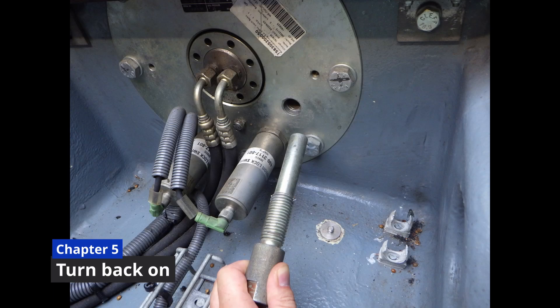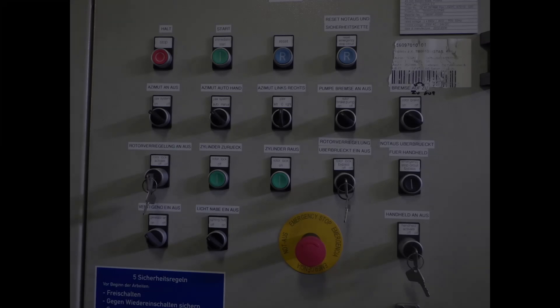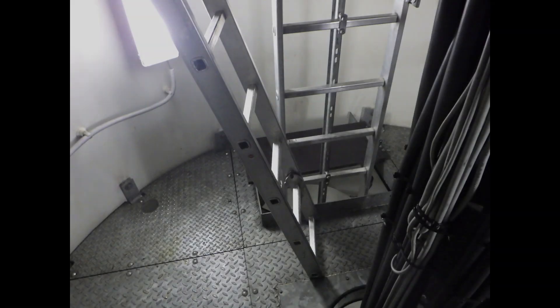To restart the turbine we remove the safety bolt, keep the lock-off button pushed until the rotor lock system is fully disengaged, disable the system with the key, and check the right position of all the other keys and switches. As a rule of thumb in all General Electric wind turbines, keep in mind that each of them has to be in a vertical or left-hand position. Before switching the azimuth system to auto and on, please keep the stairs in mind.